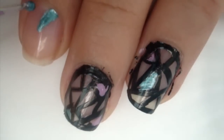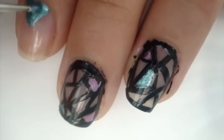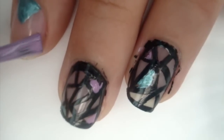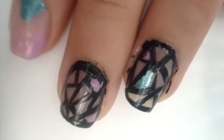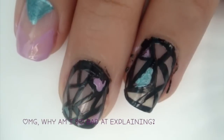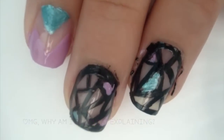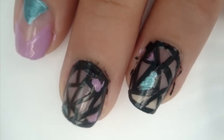Now on your index finger, pinky, and thumb, take your blue polish and make a triangle on the base of your nails. You could also do this using tape, but I found it easier just doing it freehand. Then take your purple polish and drag it from each end of your nails towards the middle, giving it a jazzed-up French manicure sort of look. Then take your black striper and outline the triangle and the French tip.